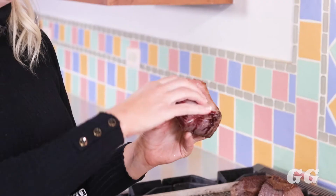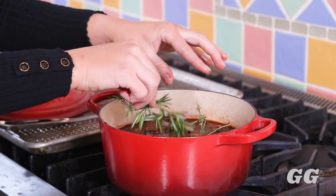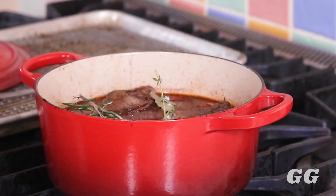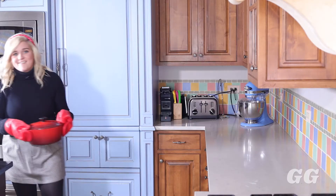Your liquid should be about halfway to three-quarters of the way up the meat. Once you add your short ribs and let everything simmer, add your herbs: bay leaf, thyme, and rosemary. This will give the short ribs a nice warm, herby flavor. Once everything's in your one pot, put a lid on it and let it cook in the oven at 225°F for about five to six hours.